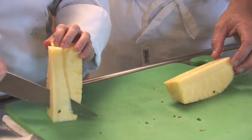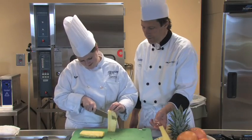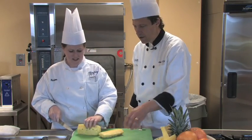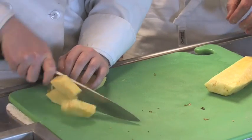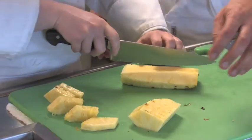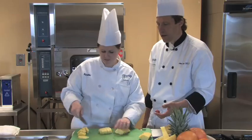The core is tough and fibrous. It does have some flavor to it — some people like to eat them, and I like to chew on them a little bit myself. But now we have a nice, cleaned pineapple. You can take this and slice it, cut it into wedges. If you want chunks, you would cut it down the middle again and cut them into chunks that way. A very easy way to tackle a pineapple.